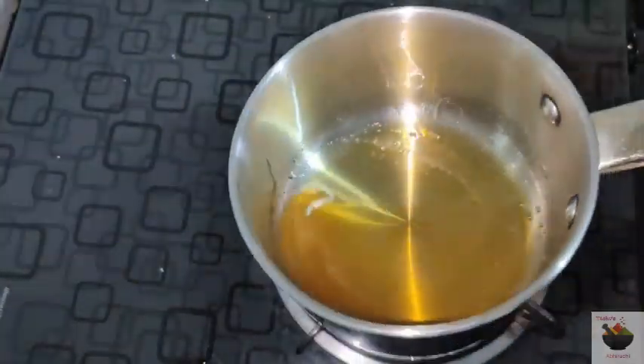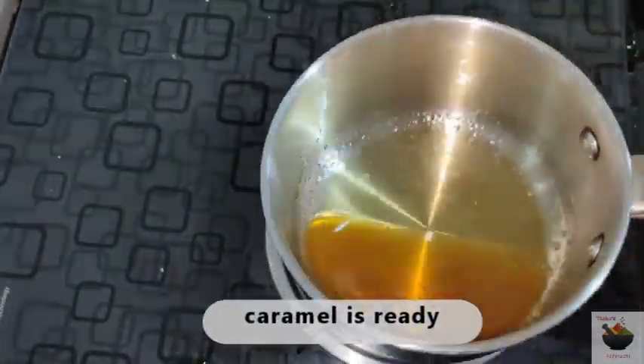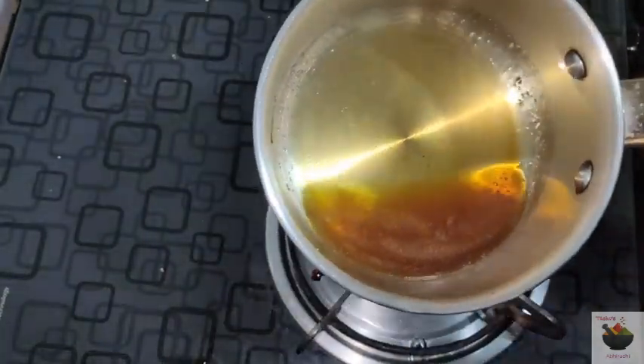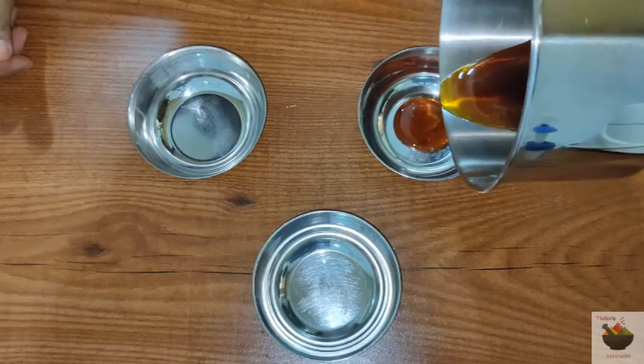When the sugar melts, it will turn a little dark. Let it get a little dark — this is what gives it a good taste.